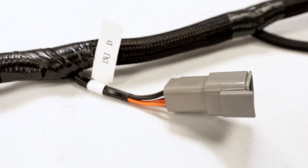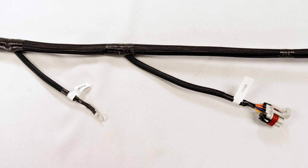Moving along, you'll see the driver's side injector connection. Next, you can see the second ground wire, and after that, the driver's side coil.